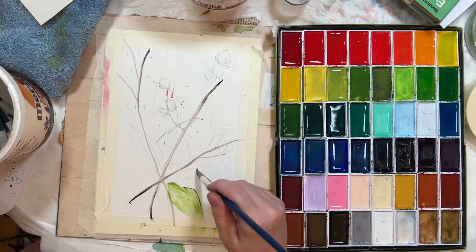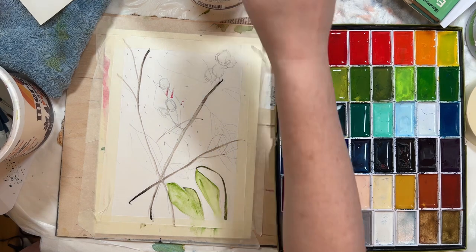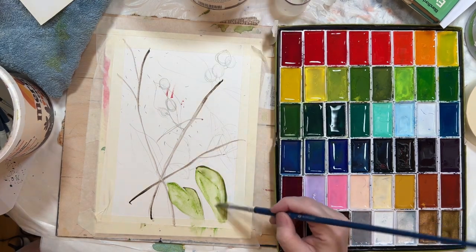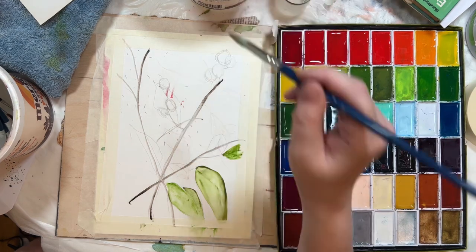So this first leaf had been done with wet on wet, and then I soon forgot about wet on wet and just did wet on dry. It's actually quite hard to remember — oh, I'm supposed to put the water down first, I'll do it in the next leaf — and then I forget.